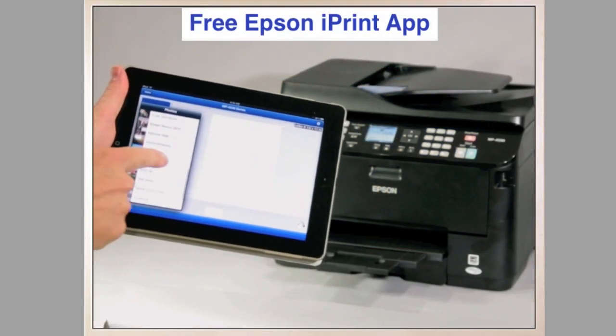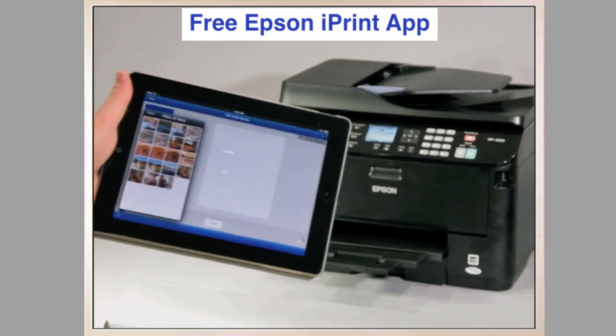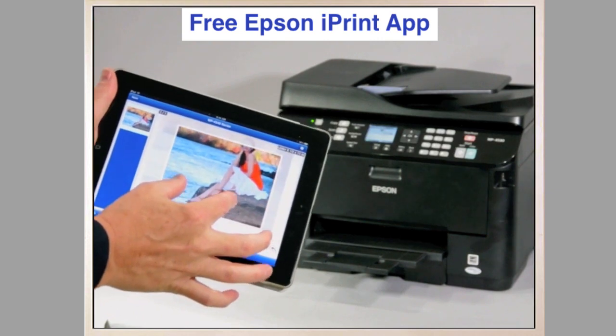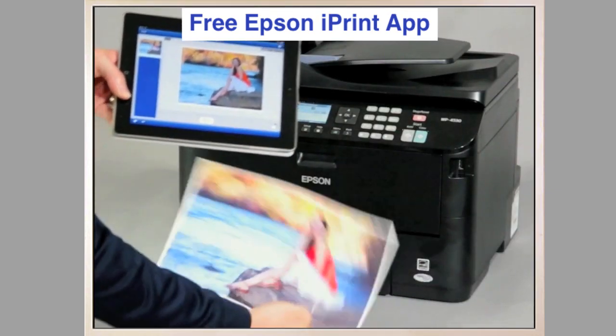In the office, Epson's free iPrint app for Mac and Android devices lets you print or scan wirelessly from the WP-4530, and even print or scan to online storage sites such as Google Docs, BoxNet, and Dropbox. You can also use Apple's AirPrint to print wirelessly from a number of Mac programs.